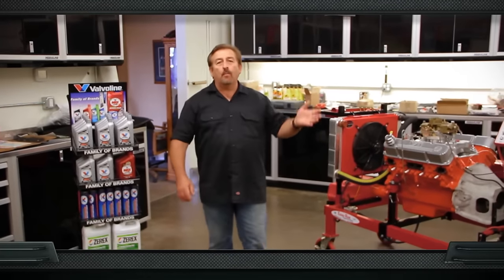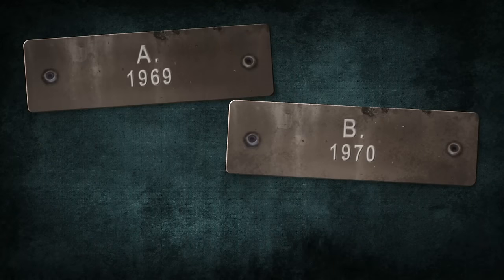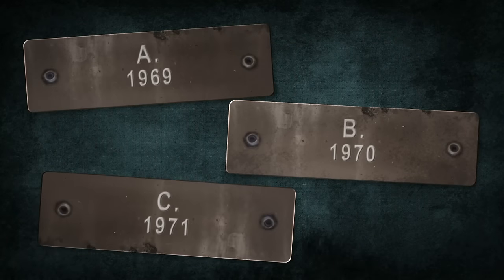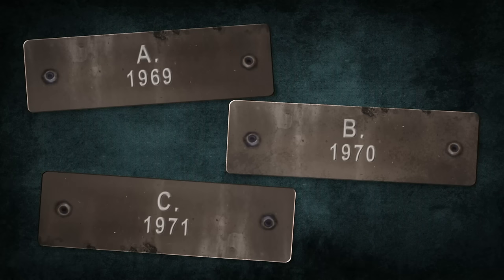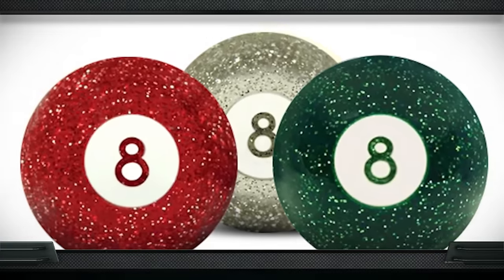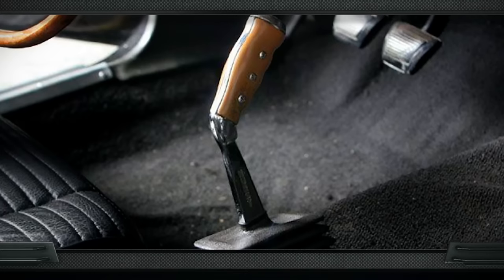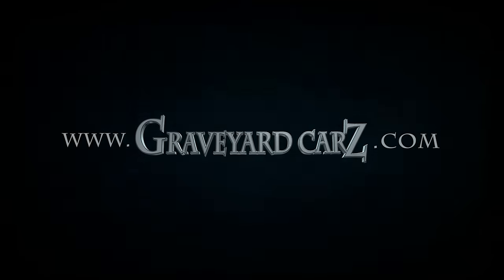The world-famous Mopar Pistol Grip Shifter — when was it first introduced: 1969, 1970, or 1971? The answer is 1970. Prior to 1970, most muscle cars had a straight chrome shifter with a ball on top. It wasn't until 1970 when Chrysler revolutionized shifters by introducing the Hurst Pistol Grip Shifter with the simulated wood grain handle.